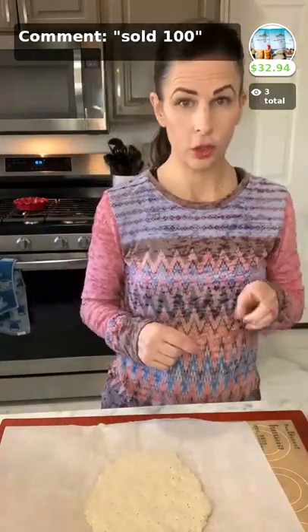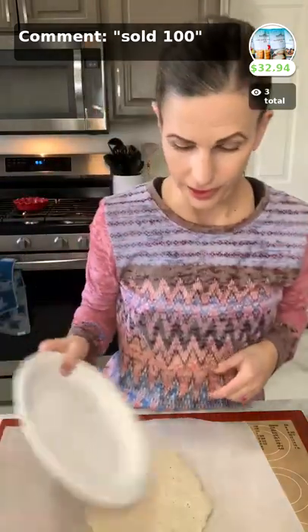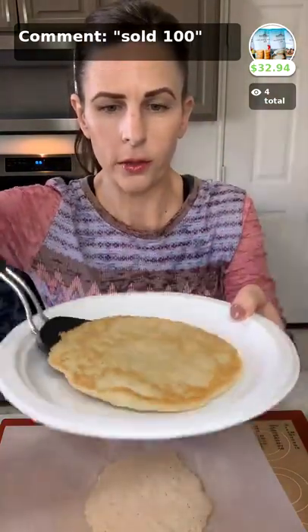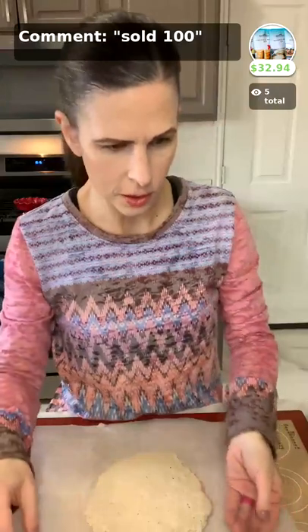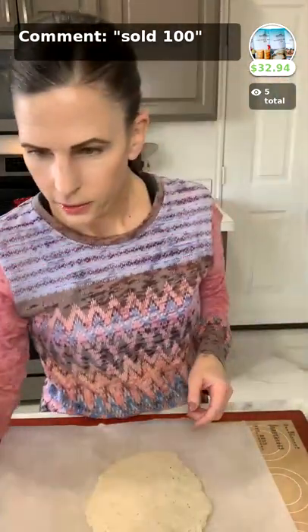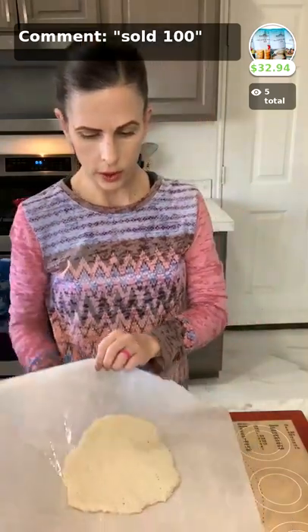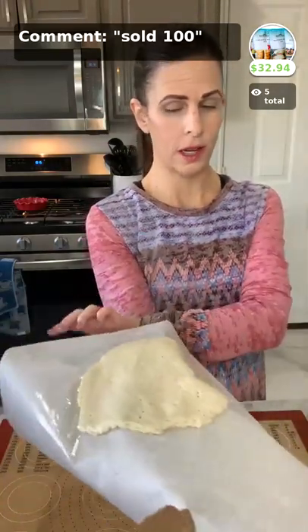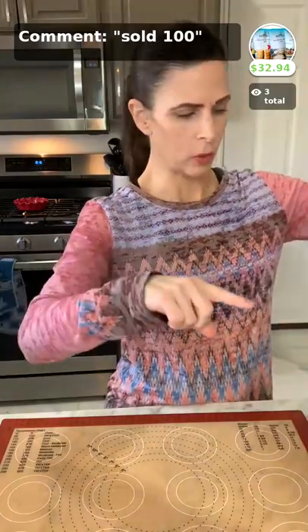I'm going to grab a plate for this and show you exactly what it looks like. Here is our pita. You can see it's this nice golden brown on the top. You can see it is pliable, it's foldable, it's nice and soft. I'm going to peel it open — it's kind of hot so I'll do it in just a second. I'm going to put another one on here. I'm going to flip the dough straight from the parchment paper because I want the easiest, laziest way to cook. You just peel it off — it's super easy.